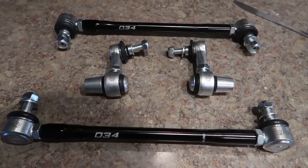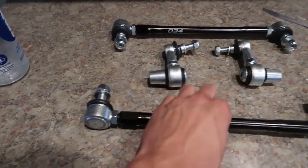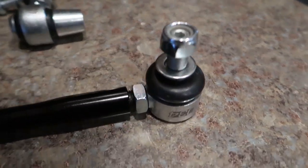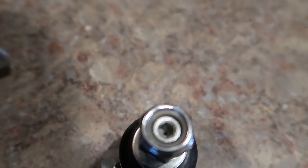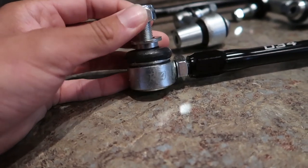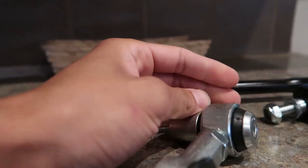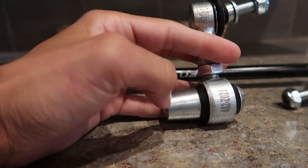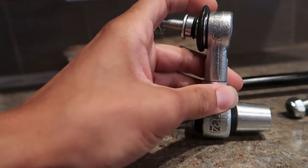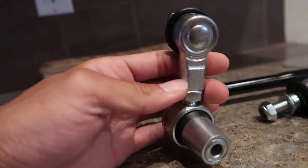Opening the box — these are reverse threaded on one side so you can twist it one way and get them to extend and retract. The quality is definitely there, looks very nice. You've got allen key holes on the inside to hold it still if needed. There are locking nuts, and the orientation of the side where this piece sticks down depends on whether you have the stiff or soft setting, since I also run their sway bars. They have downloadable PDFs for each of these — I'll link them below — and those PDFs tell you how to set up what you need.